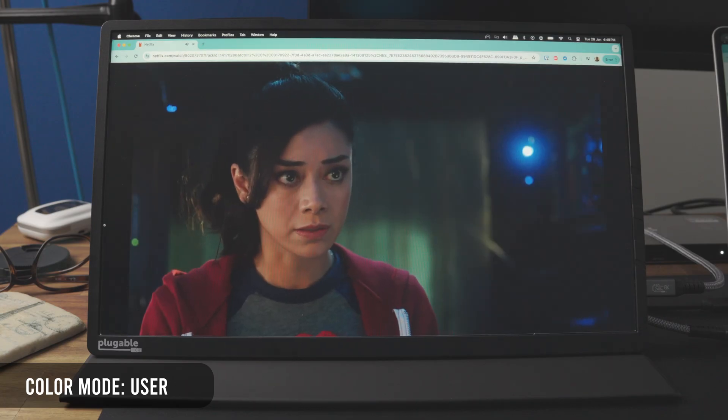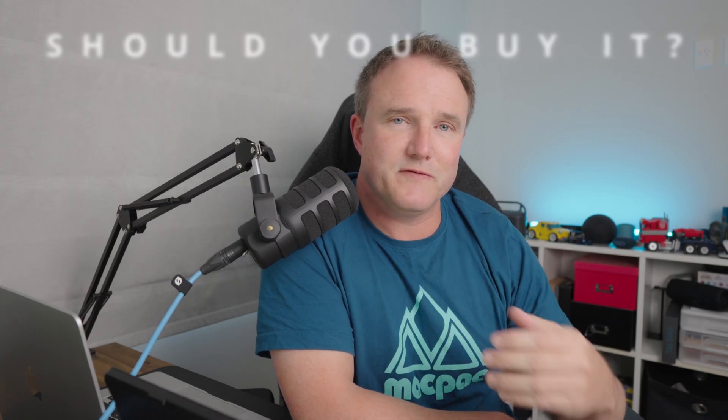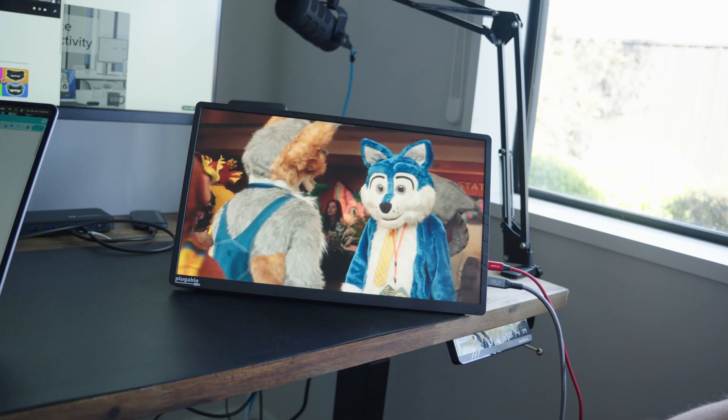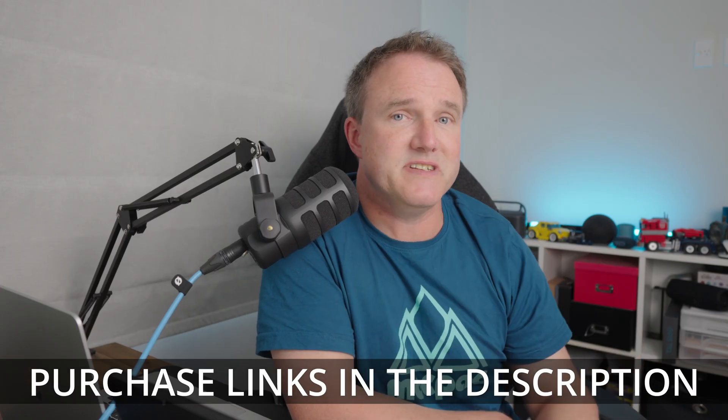At the end of the day, should you buy this? I wouldn't use it for color correction or serious video editing because of the brightness, color, and contrast limitations. But if you're using it for productivity on the go with extra USB devices, or for casual Netflix and YouTube watching, this isn't a bad option. I'll leave links in the description below so you can check it out for yourself. If you enjoyed the video, please don't forget to like and share it, consider subscribing if you're not, and as always I'll see you in the next one.